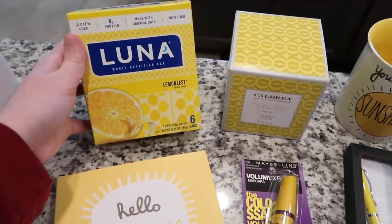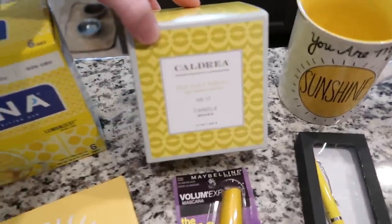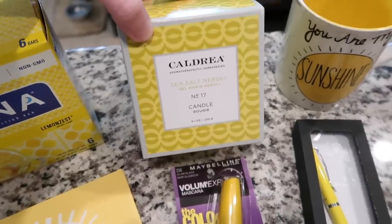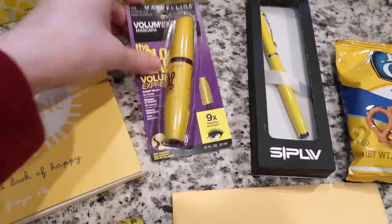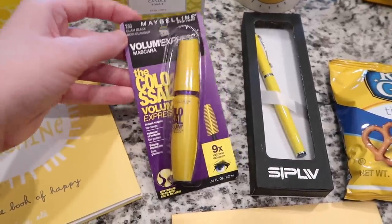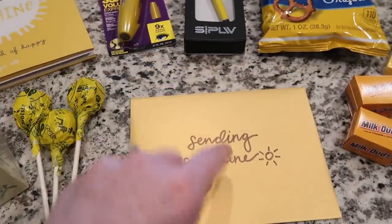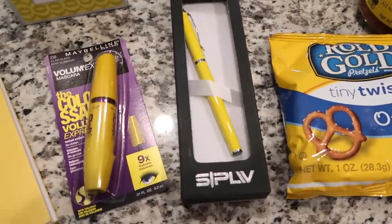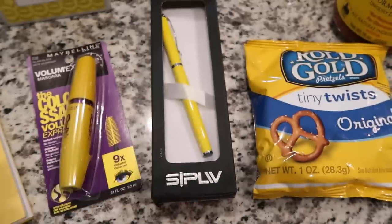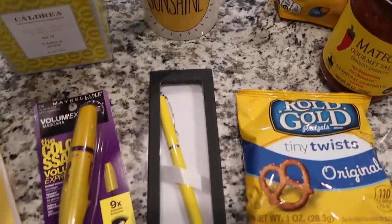I got some lemon Luna bars from the grocery store. I got a Caldrea candle in Seesaw Neroli from Grove Collaborative — I'll link that below as well. I got some yellow mascara, which I thought was a fun thing to get, also from the grocery store. I wrote a little note to the recipient with 'sending sunshine' on the front, which will go on the very top of the package. I got this really charming yellow pen from Amazon — something a little different.